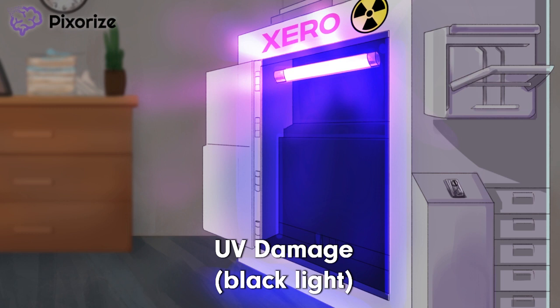This includes sunlight, black lights, or really anything that emits UV rays. Because patients with xeroderma pigmentosum lack the ability to repair UV damage to DNA, they really should stay away from black lights like this one. No raves for you.